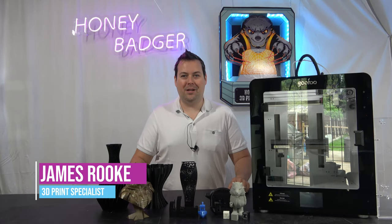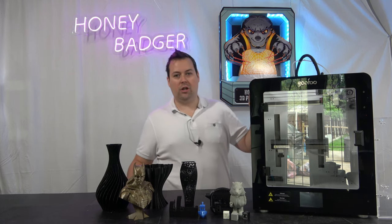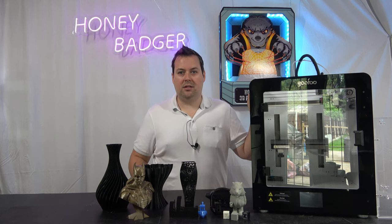Hello and welcome back to Honey Badger 3D Print and Paint. Today we're going to take a little look at what the Gufu Mido does with its low temperature hotend. So we've got a bunch of sample prints here. Before we get started, roll those credits.